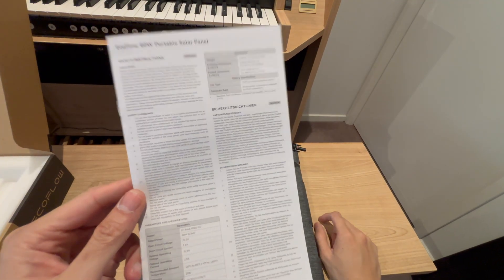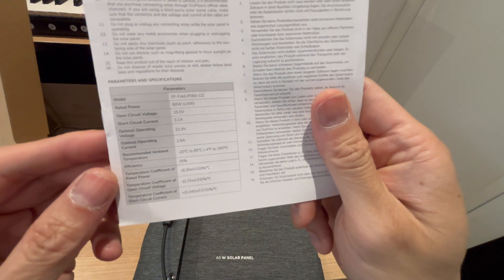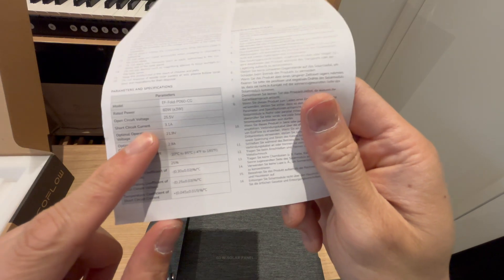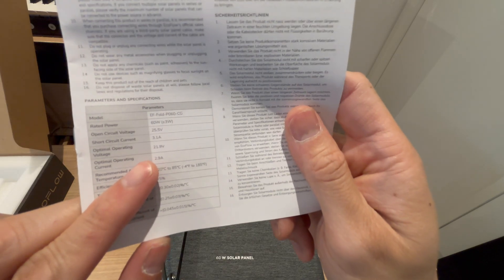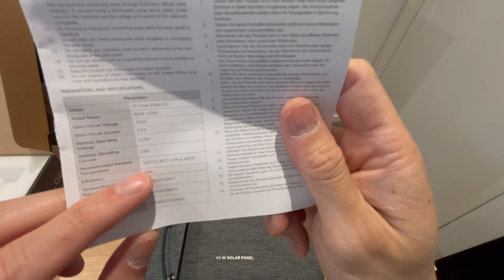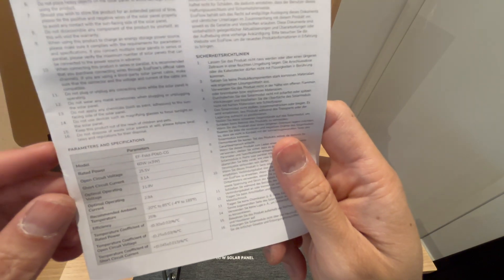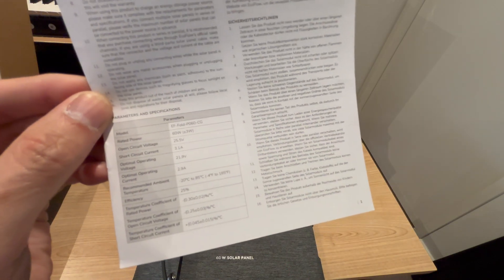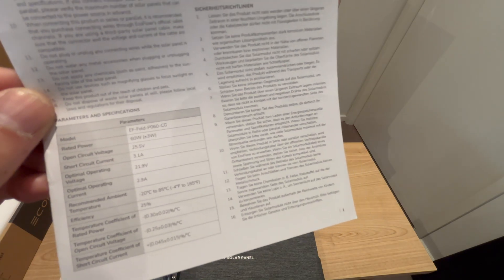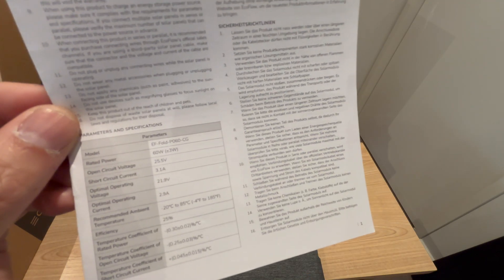Before we go outside, it's important to know the specifications of this panel. It's 60 watts, plus or minus 3 watts. Open circuit voltage: 25.5V. Short circuit current: 3.1 amps. Optimal operating voltage: 21.9 volts. Optimal operating current: 2.9 amps. Recommended ambient temperature: minus 20°C to 85°C. 25% efficiency. This basically sits between 11 and 30 volts, which is the input range of the River 2 and the River 3, making it a perfect panel for those EcoFlow units.